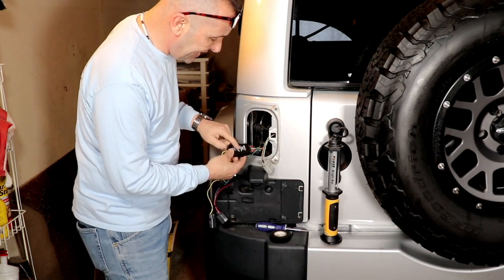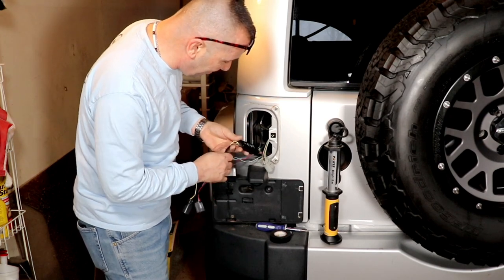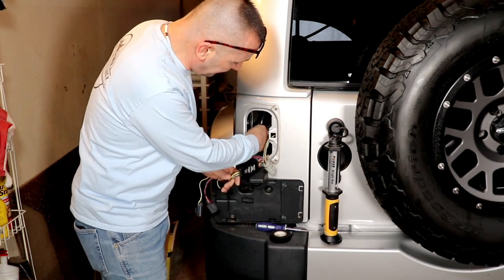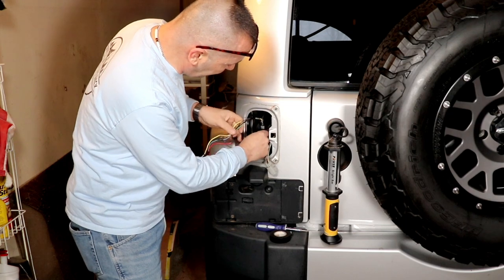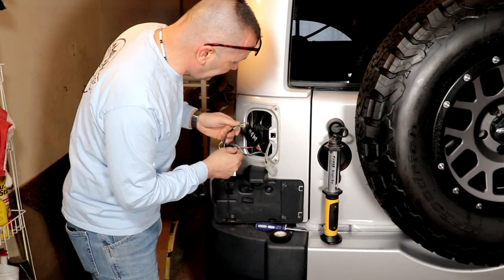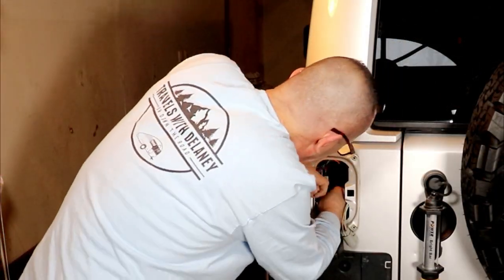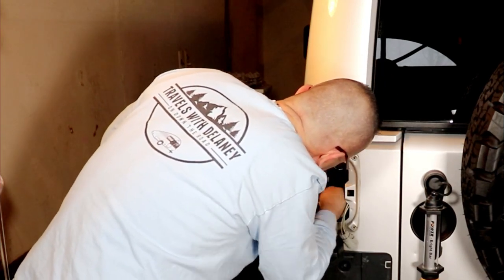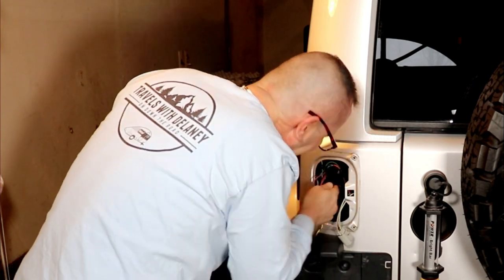The only thing you need to do is attach this diode to something solid so it doesn't rattle around. On a JK, there's a cross beam here, and I'm just going to zip tie this to the cross beam — that will hold it nice and tight. They do give you zip ties, but they're a little small, so I'm going to use my own larger ones. Just make sure your wires are not pinched behind it.